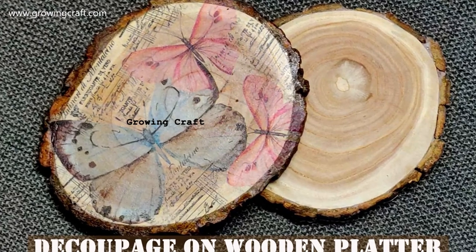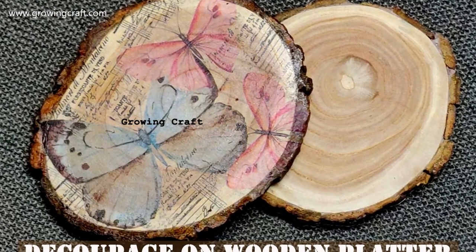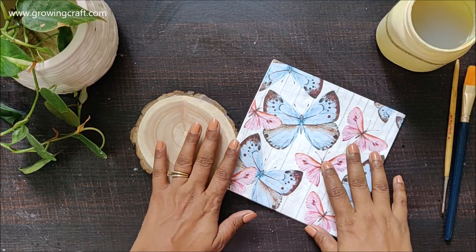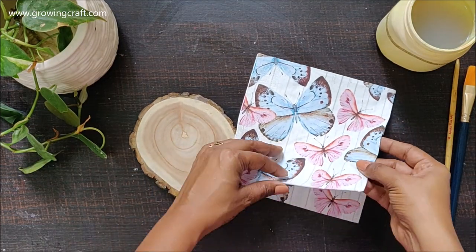Welcome to my channel, friends! This is Sonia here, and if you are new to my channel please do not forget to subscribe. Today I have this wooden platter and I thought of doing some decoupage on it.